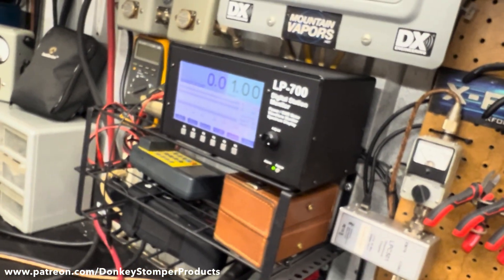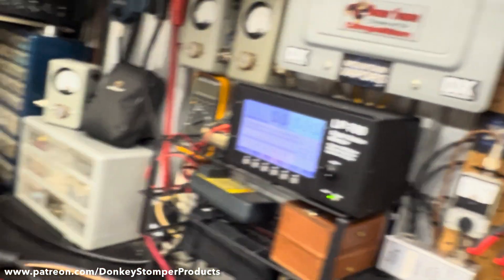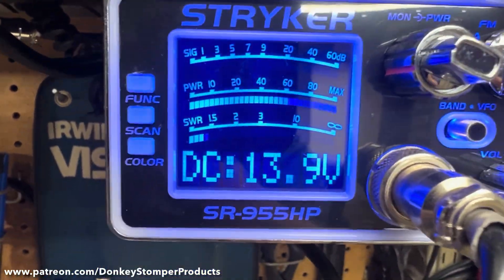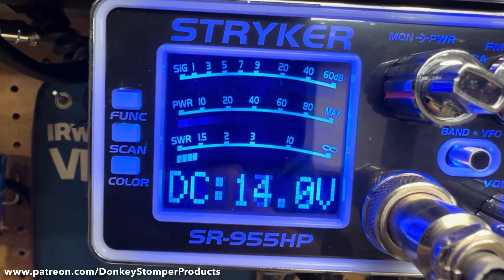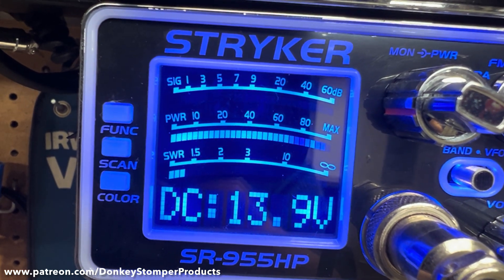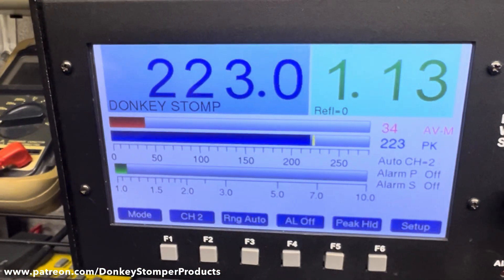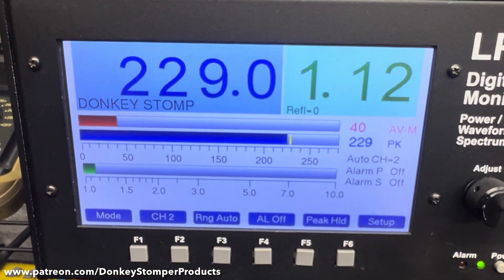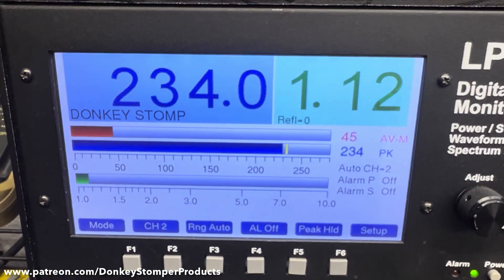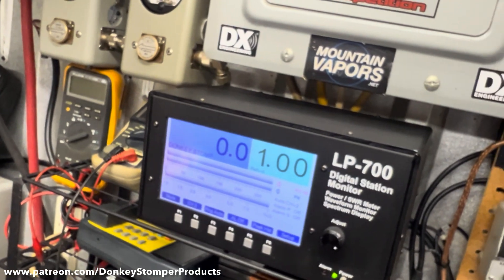Now we're going to our Stryker — and this is what got me really tuned on it. Of course, the first time I built it the SWR was high on the Stryker. Let's look at the Stryker — hello worldwide, getting on down. Two bars on the carrier. Hello Stryker drive, hello Stryker drive. It doesn't do quite as much on the Stryker but that's alright. That's a real mean one-pill right there, guys.